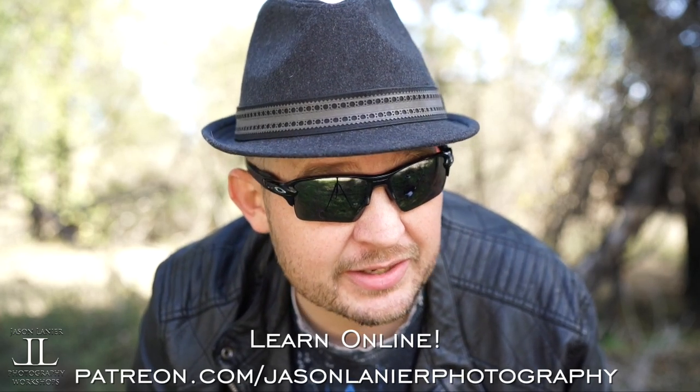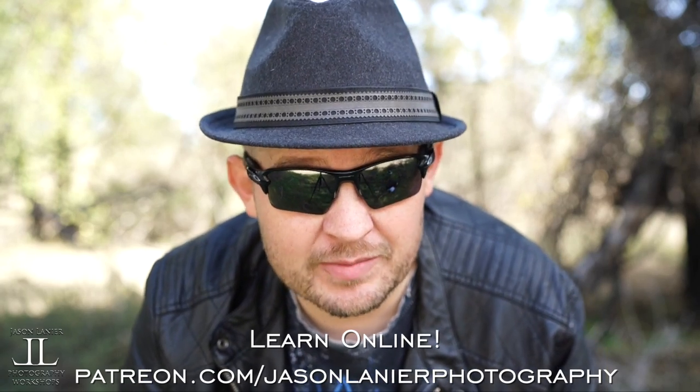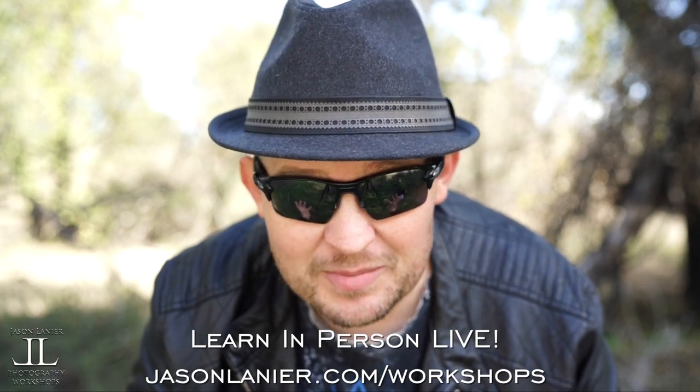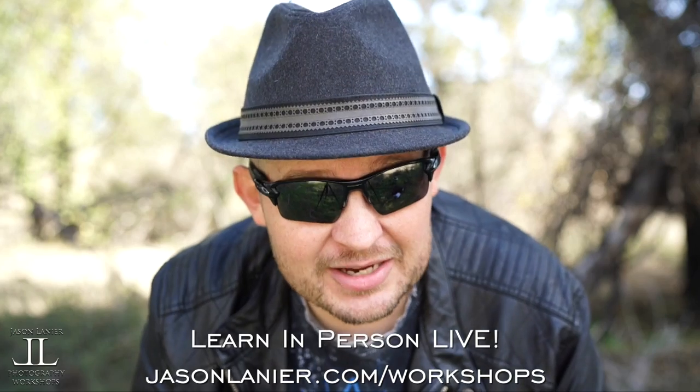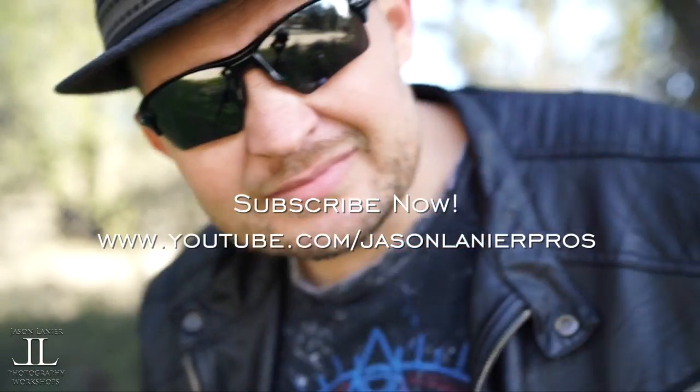Remember, you only have one chance to get it right. Talk to you later. If you want to learn online with me, go to patreon.com/jasonlenierphotography and you'll be able to continue this craziness online from anywhere on planet Earth with me. If you want to join me live, go to jasonlenier.com/workshops and you'll get to see me in my full glory live and in person.